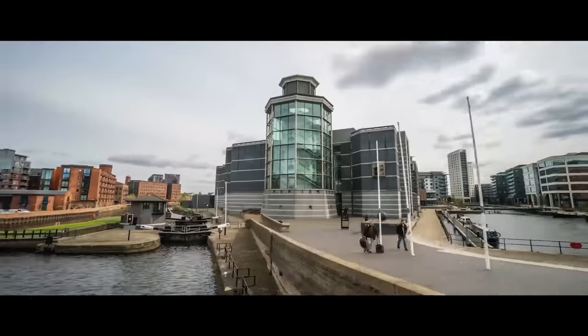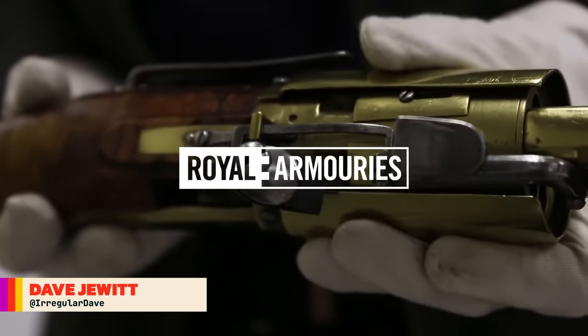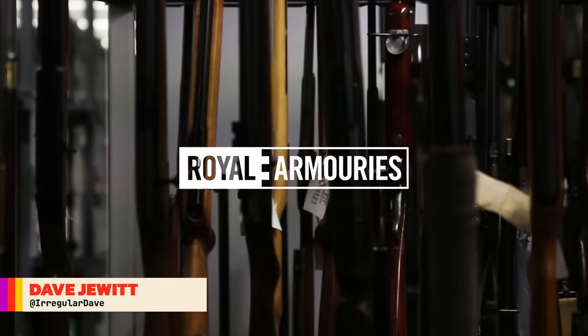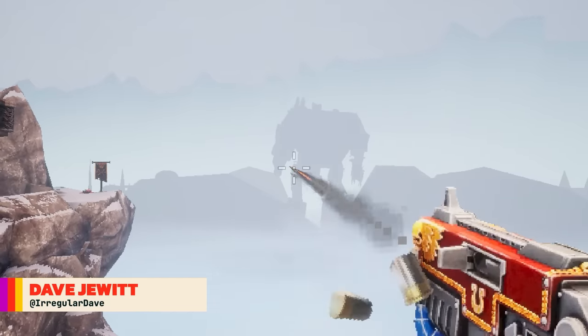This is Jonathan Ferguson, the keeper of firearms and artillery at the Royal Armouries Museum in the UK, which houses a collection of thousands of iconic weapons from throughout history. And this week he's taking a look at new Warhammer 40,000 boomer shooter, Bolt Gun.